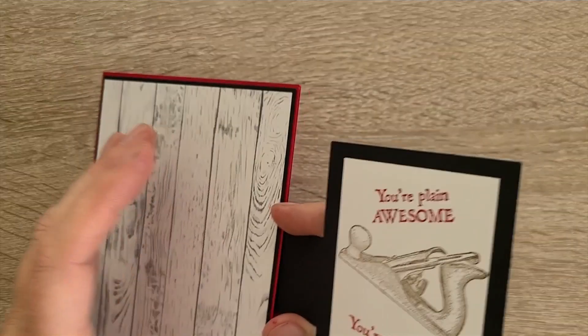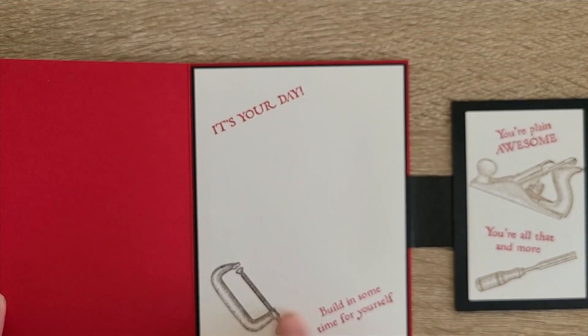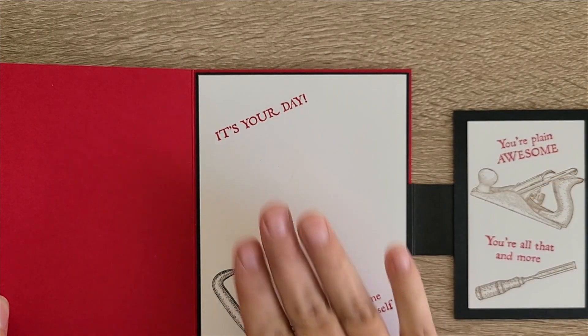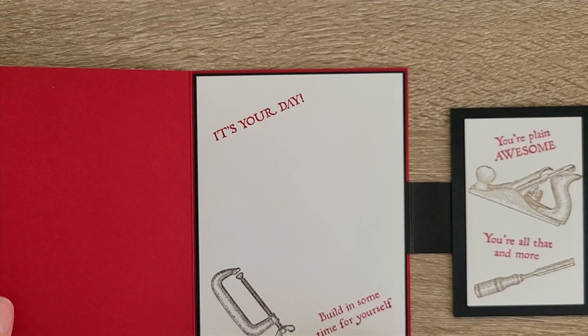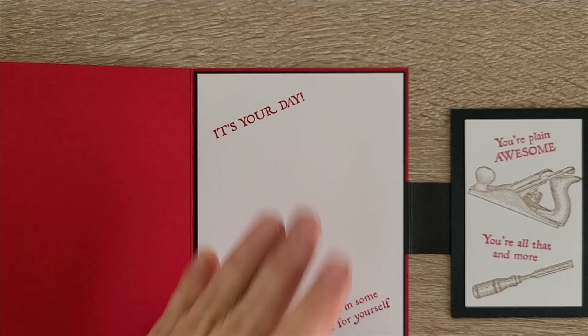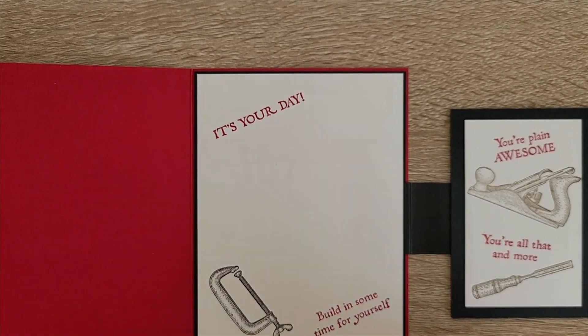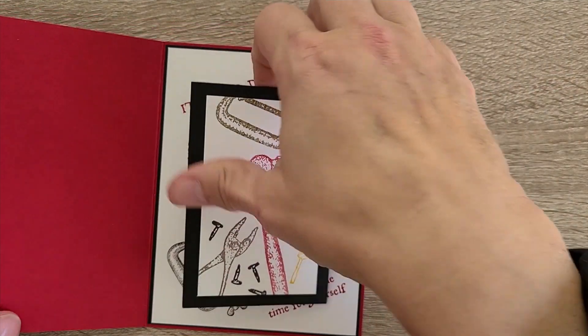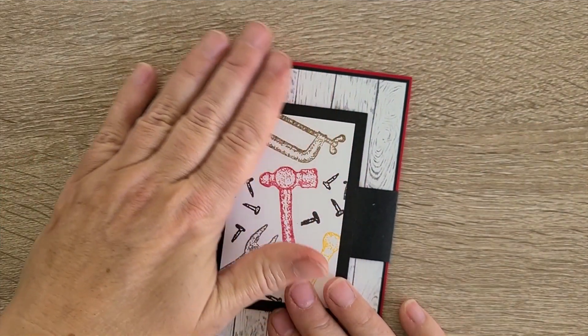We've got some different layers going on, lots of different colors, and multiple stampings. The way this was all laid out in our card class was very nicely done. We used the Stamparatus and had everything laid out — I was able to ink one item in black and these two in red and stamp at once, so it went really quickly despite all the stamping involved.